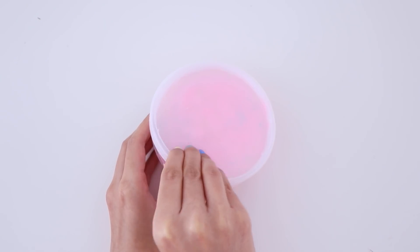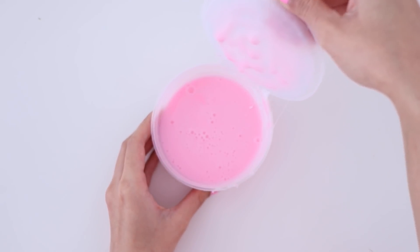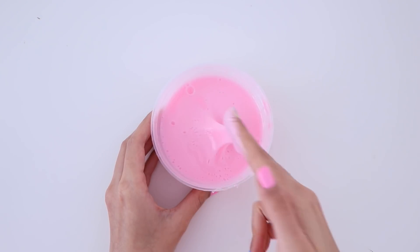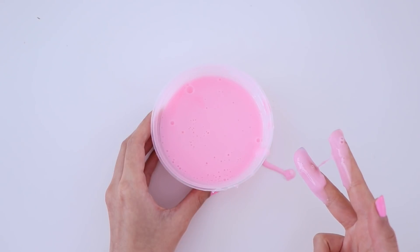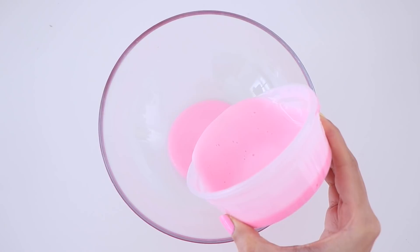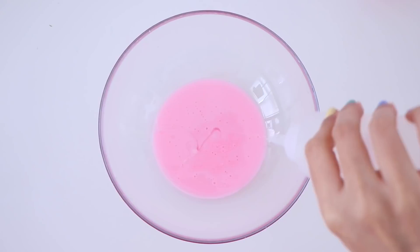This is the first slime that we are going to be fixing. It's this bubblegum pink glossy slime. I think I made this over two years ago, so it is super old and because I've had this for a very long time, it has completely melted. The very first thing I'm going to do is go ahead and pour the slime into a bowl and we are going to reactivate it.